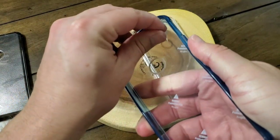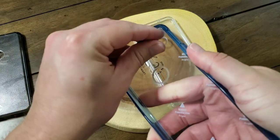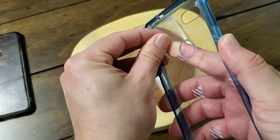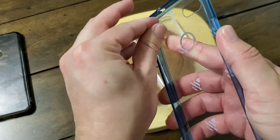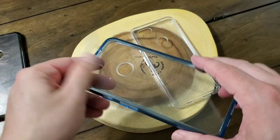One thing with these cases I want to demonstrate: it has a film on the outside and the inside, except for the camo one — it doesn't have one on the outside. On the inside, it might take a little bit; sometimes they're a little pain to get out. Just pull those out and then you're ready to go and put your phone in the case.